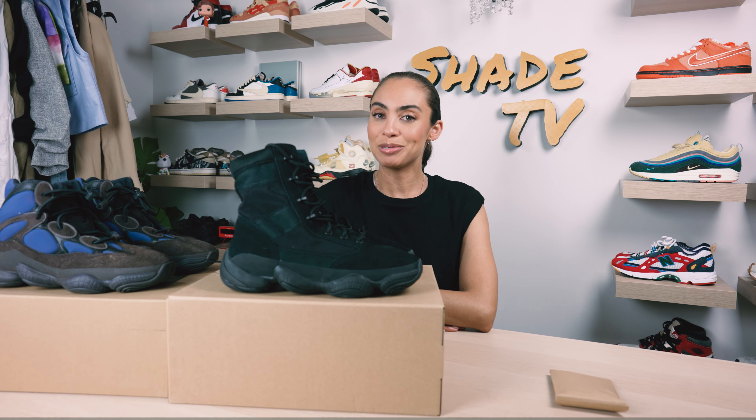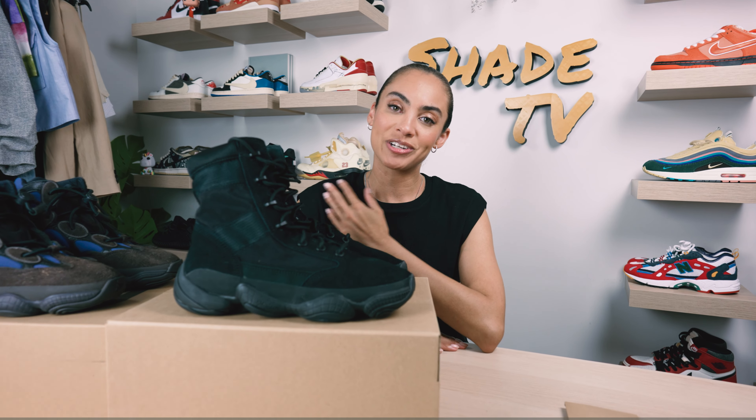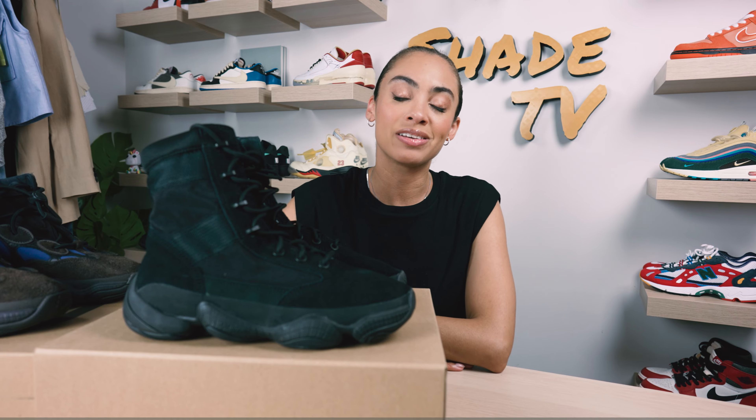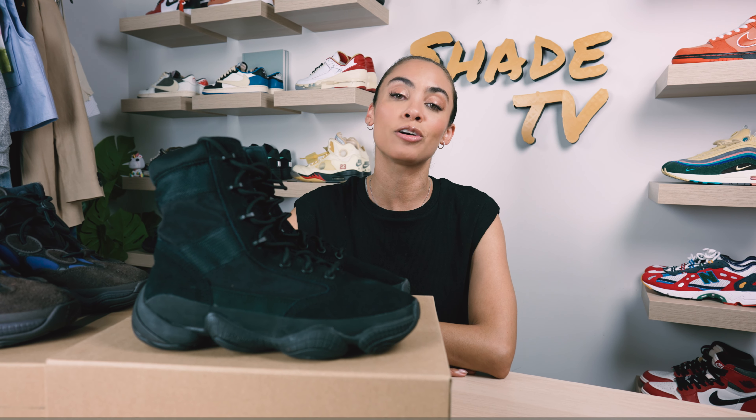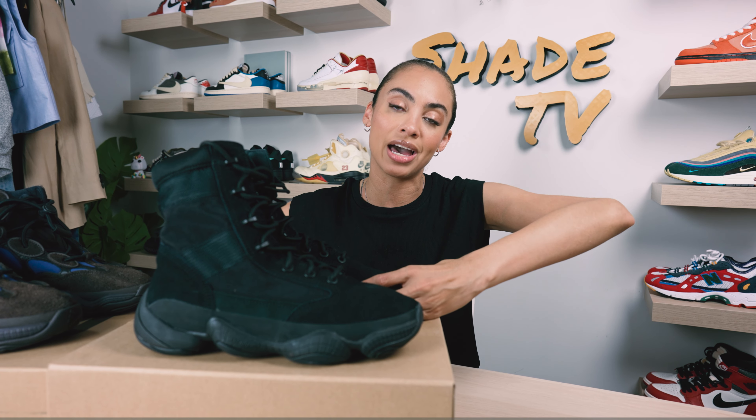Welcome back everyone to another episode of Shade TV. My name is Marissa Hill and today we will be taking a look at a brand new silhouette. Really super excited to do the overview on these — these are the Yeezy 500 High Tactical Boots in the black colorway.